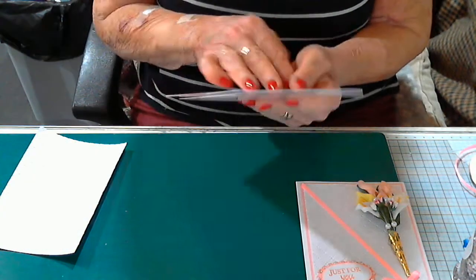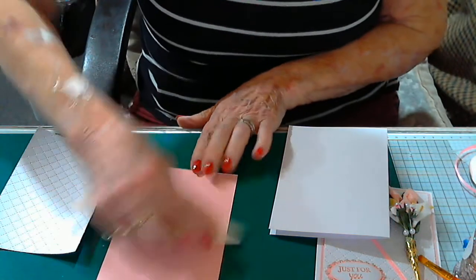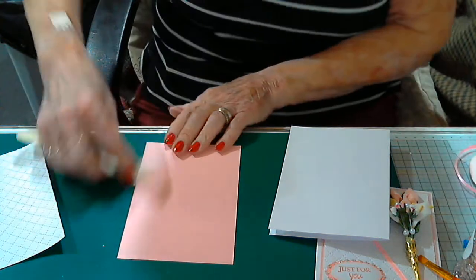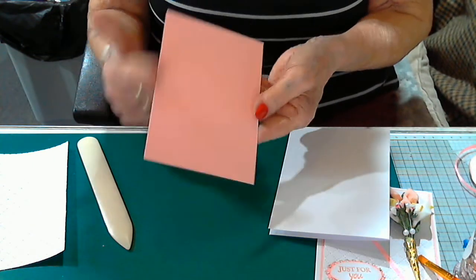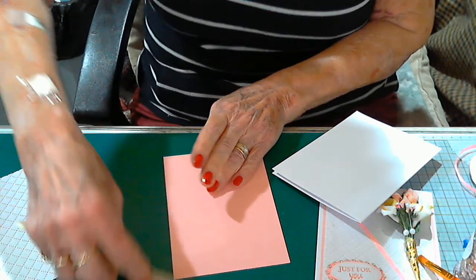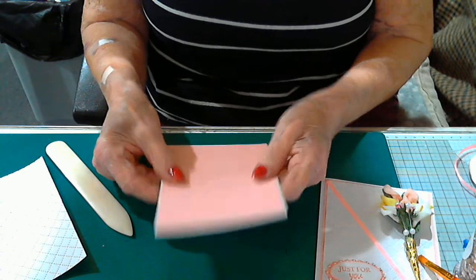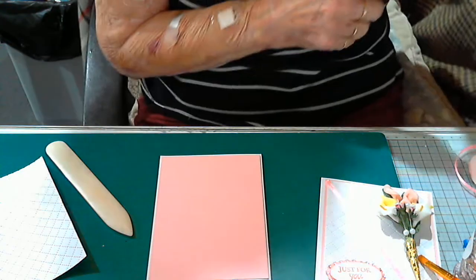I've been moving stuff out of the way while doing other things and haven't got my desk back to normal. All I'm doing is just running the bone folder down the edge where it's been cut, because usually it leaves a rib on the underside — and I want my underside to be my top side. Just run your bone folder down and that flattens it nicely.